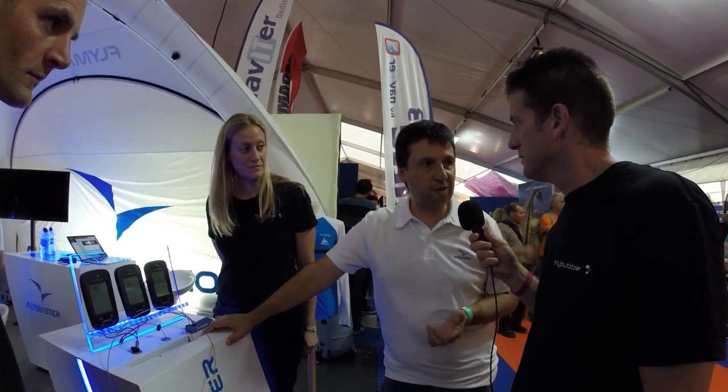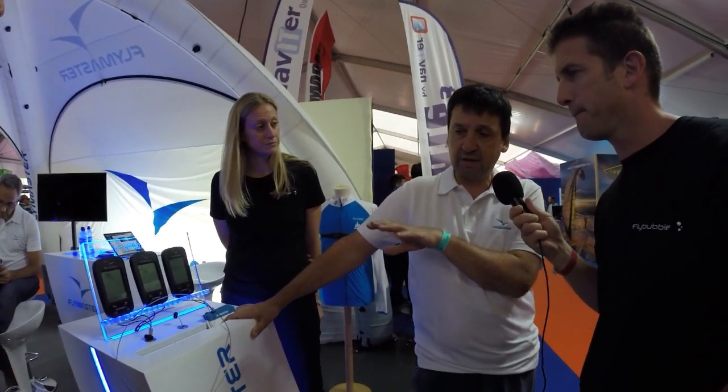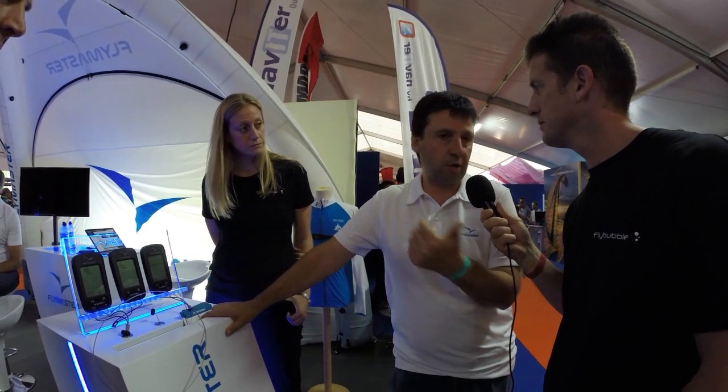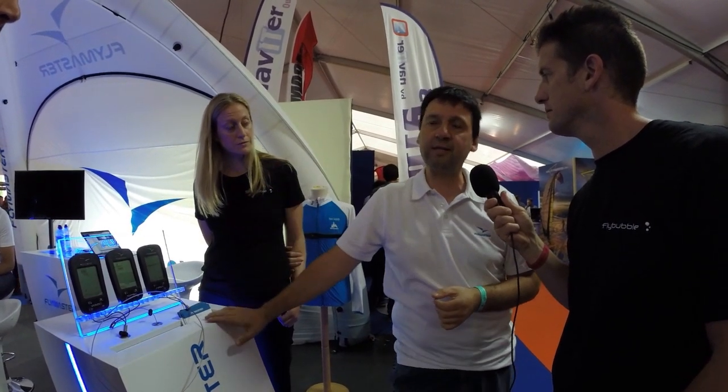Have you run into problems where live tracking doesn't work because you haven't got cell phone coverage? Wherever you go, there's always the potential of cell coverage not being available — at 4,000 meters in Spain you'll lose coverage. But the moment it gets coverage again, the instrument immediately sends your position, and not only your position but your entire track in order. It knows exactly what's been sent and what hasn't, guaranteeing all information is on the server. From there you can go to the instrument's flight log and upload directly to XC Contest or Leonardo or whatever system you have pre-configured.